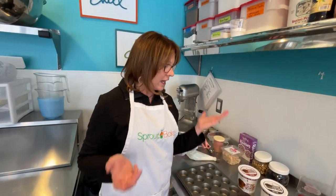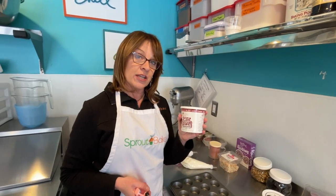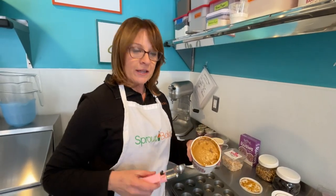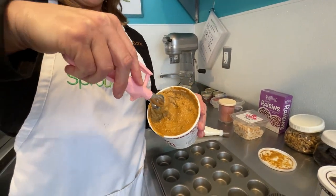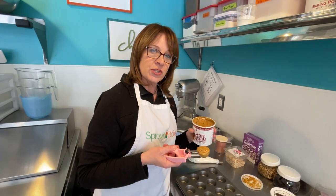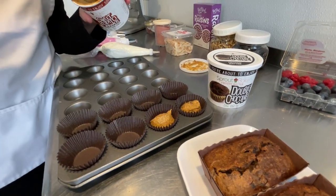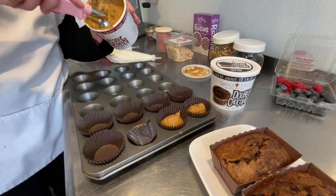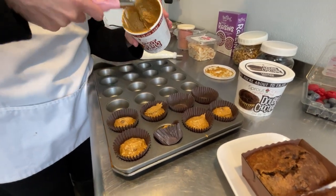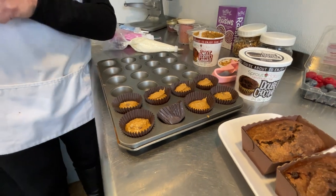Let me show you real quick how easy it is to thaw, scoop, and bake. This is our sweet potato cinnamon with chocolate chip. I thawed it in the refrigerator overnight, or you can thaw it in the fridge for a couple of hours — it thaws pretty quickly. I've got my batter thawed up here, and now I've got a handy dandy scoop. If you don't have one of these, it's a great tool — very inexpensive. It's called a disher, a cookie scoop, or an ice cream scoop. You're just going to scoop it just like that, quick and easy, into your cupcake liners. This is going to go in a 350-degree oven for 20 minutes, and you're going to have fresh, healthy muffins for your breakfast in the morning.